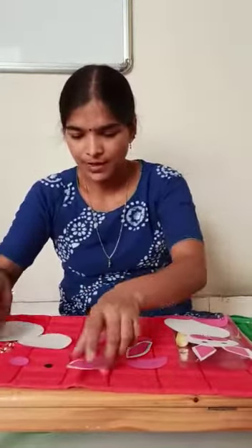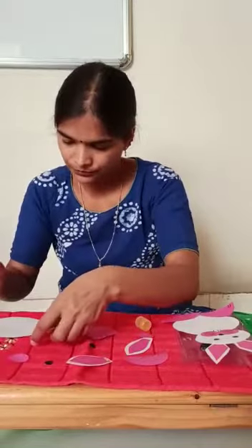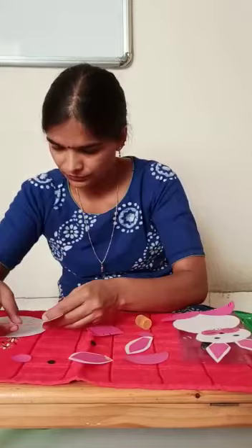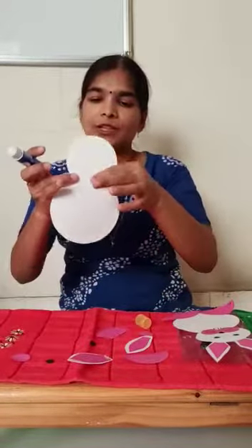Curl the shape as shown. First, stick the circle. Look like this.